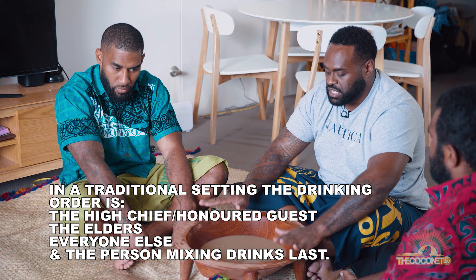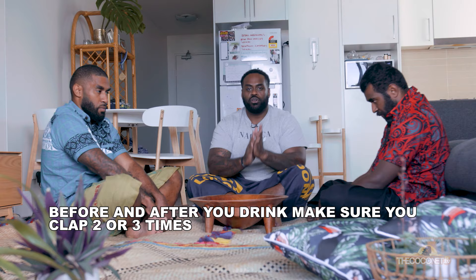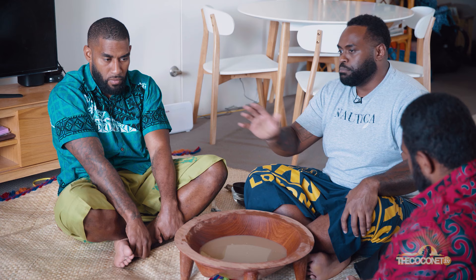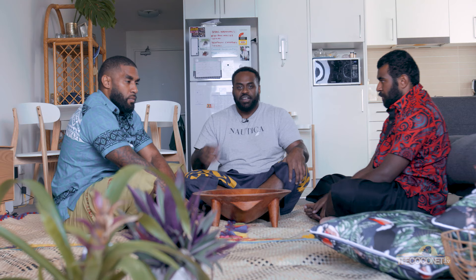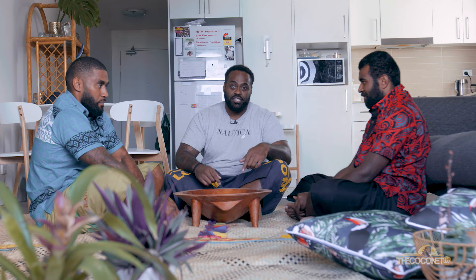The one mixing — the one sitting and serving from the ta noa — will be the last one to drink. Before you receive your drink, in Fijian we call it thombo — we clap. It's not a clap like that, it's... Before you drink. Then your first bowl you say bula to everyone, like cheers to everyone, and then you drink, and then you clap again and give it back. Your next bowl after that you don't have to say bula because you've already said it — you must drink.